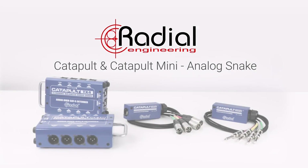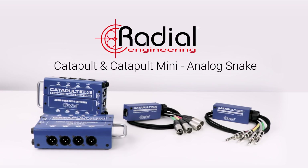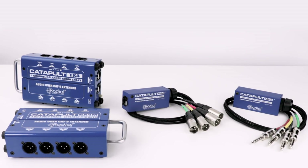The Radial Catapult system is a series of stage boxes that carry four channels of analog audio over standard Cat5 Ethernet cables, allowing you to create an audio snake using economical and lightweight Ethernet cable that can also work with a building's existing wiring infrastructure.